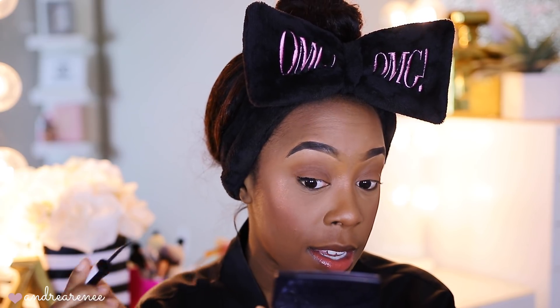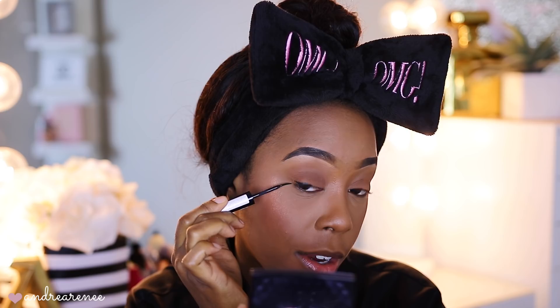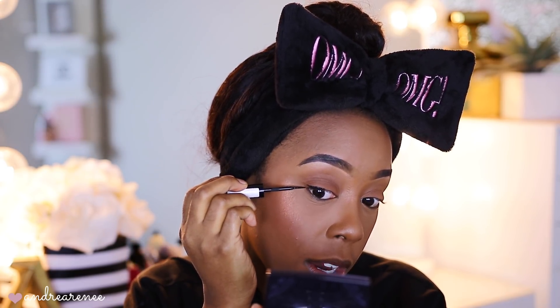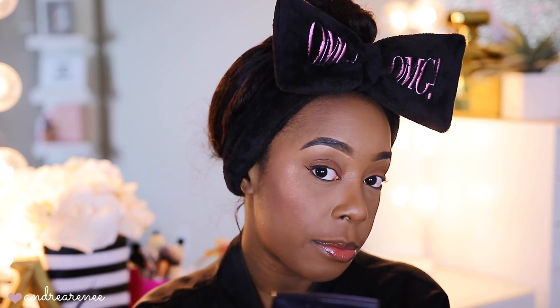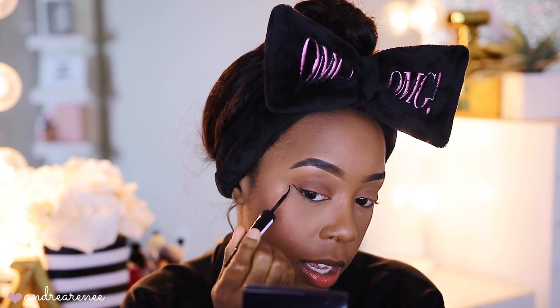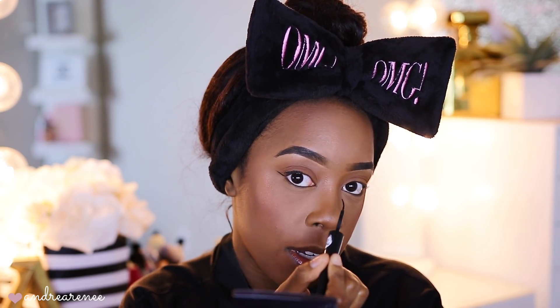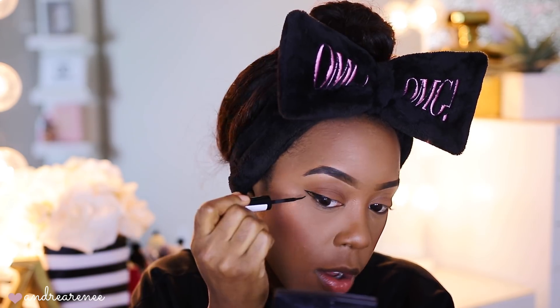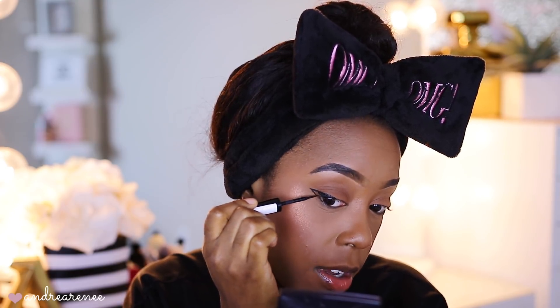My trick for creating a wing: I like to raise my eyes and then place the eyeliner right where my eye creases — where the top lid and the waterline meet in the center. I raise my eyelids and put the point right there where they meet, then lightly flick it out. Then I take it from the point of the wing and bring it down into the lid. There will be a gap, so I just fill it in.